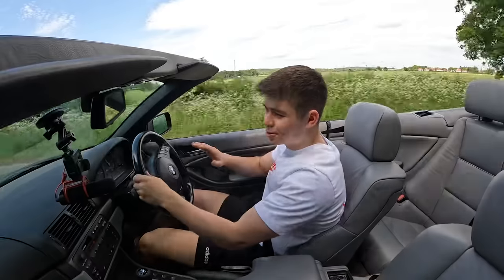You guys let me know in the comments — whenever you get an exhaust in your car, does it just feel faster? Because it always does for me. It always feels quicker. It sounds sick though.